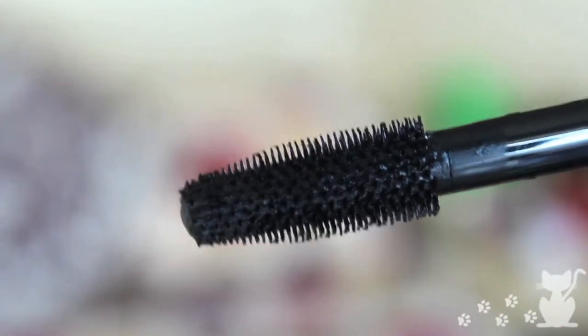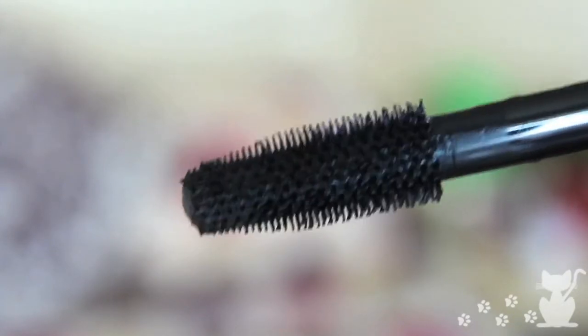Next I recently bought the Max Factor False Lash Effect mascara. I am so late to this product — it's been around for years and I just never tried it because Max Factor mascaras are pretty expensive for drugstore brands. But I'm glad I did because it's fantastic. It's supposed to be a volumising mascara rather than a lengthening one, and it just gives you a really nice full lash effect. I was a bit worried about the thick brush being clumpy but there are no clumps whatsoever. Absolutely love it — a definite must-have.